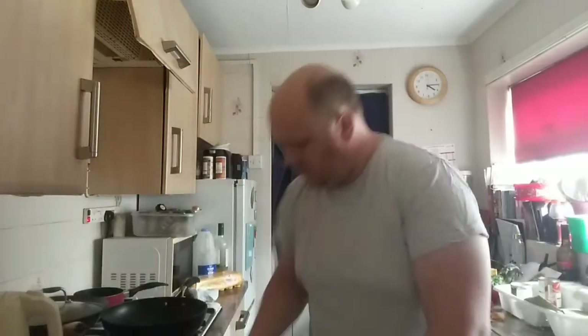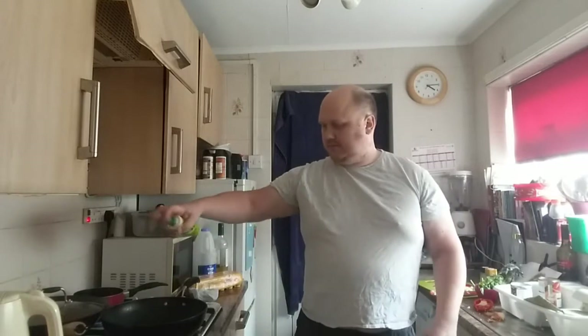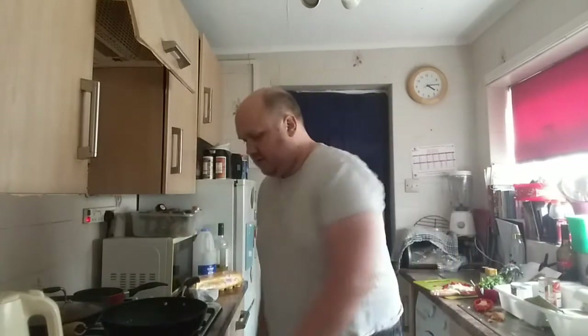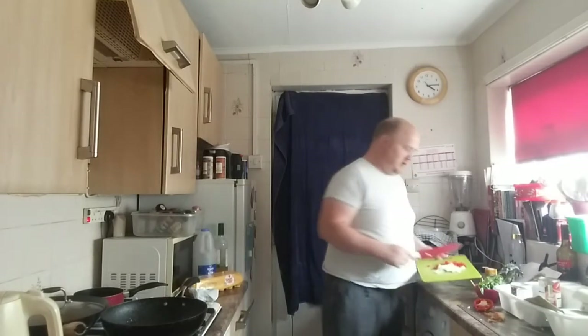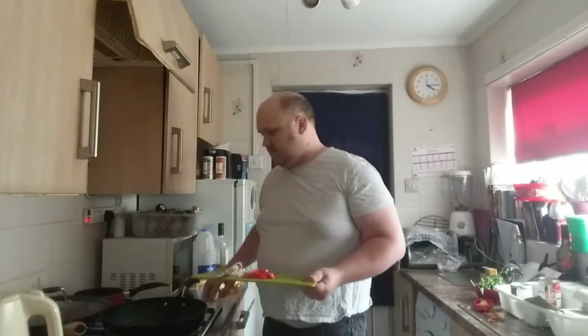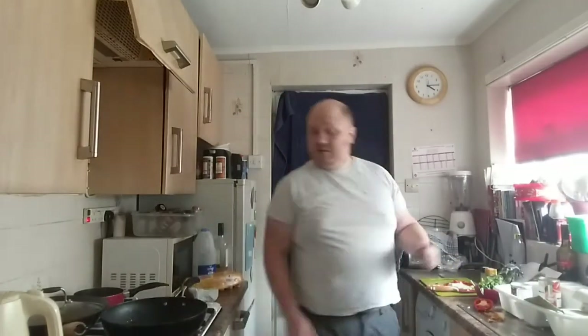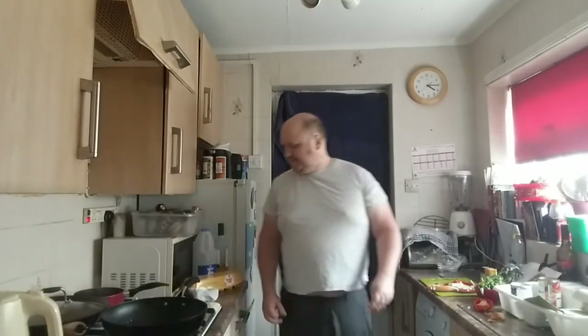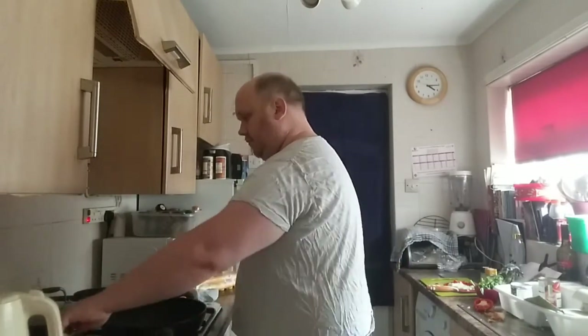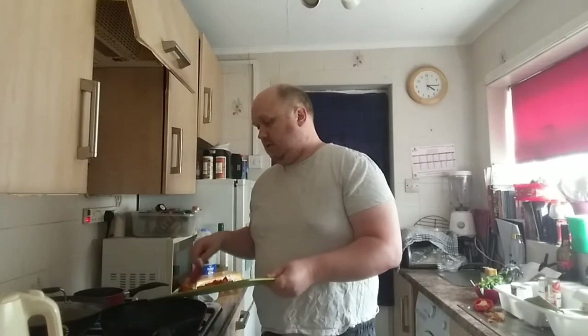Now that that's done, a little bit of the old low-cal spray. I know I should be doing it in a frying pan, but honestly I haven't got a frying pan deep enough, so I'm having to do it in a wok. In goes the onion — it would help if I actually switched the hob on. Now that's heating through quite nicely. Here goes the onion.